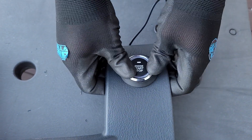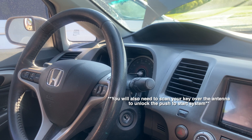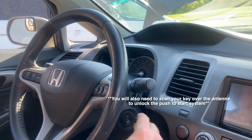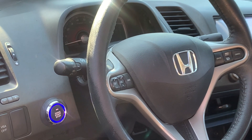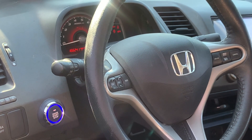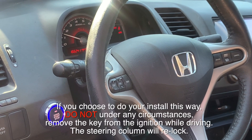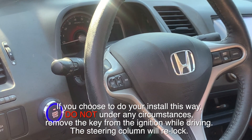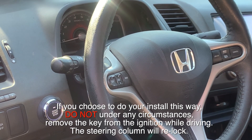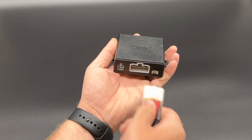If you choose to do your install this way, the process for starting the vehicle will be as follows: simply insert the key into the ignition and turn it one click to unlock the steering column, then put your foot on the brake and press the button once to start. Make sure that you do not under any circumstances remove the key from the ignition while driving, as the steering column will relock.